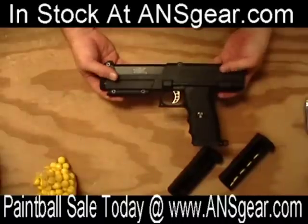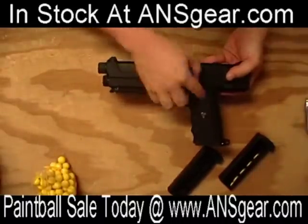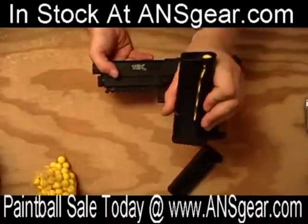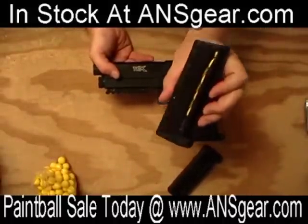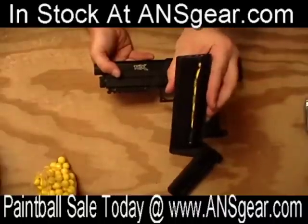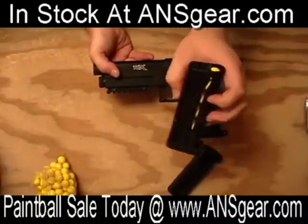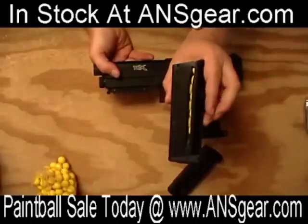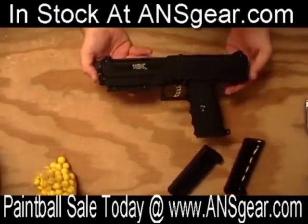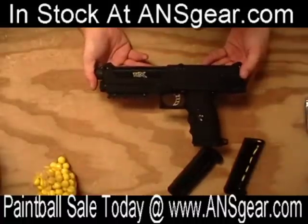Overall the gun is very lightweight. Since they have the CO2 cartridge up in the front, the grip is very, very thin and comfortable in your hands. Since there's no CO2 cartridge in the magazine, the magazines are a lot lighter, so it's easy to carry more of them. Plus they're much more inexpensive because you don't need any valving, seals, or anything like that — it's just a magazine to hold paintballs, and that's all you really need. This is the new TPX pistol from Tippmann Pneumatics. Check it out and many other products at ansgear.com.